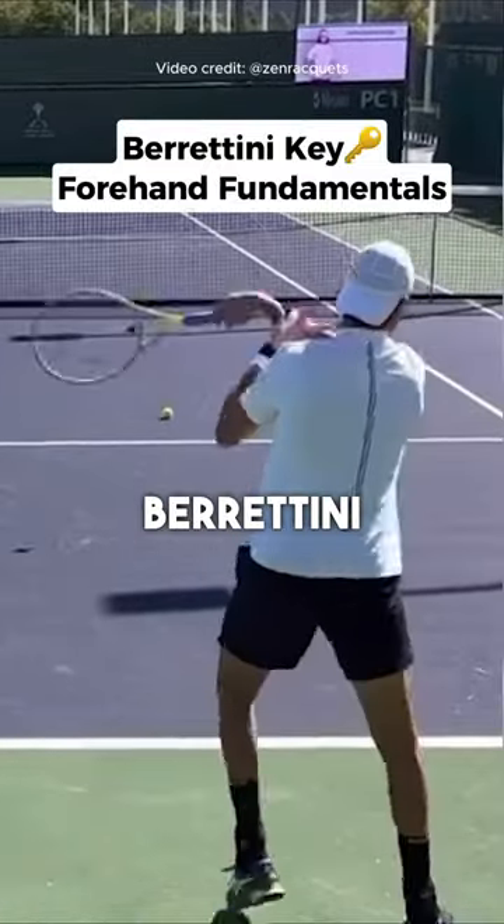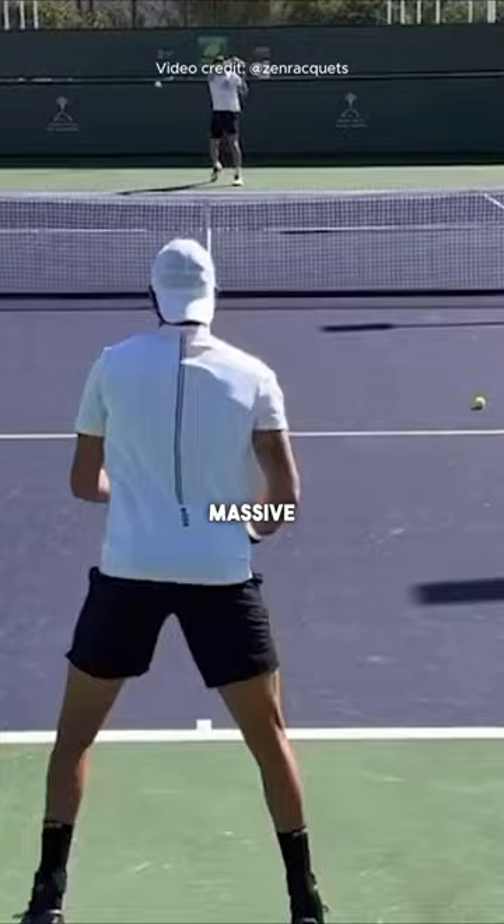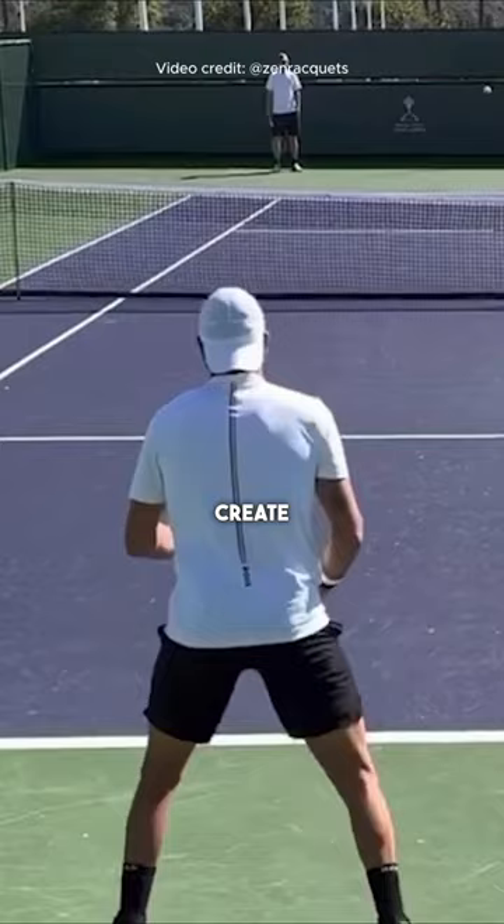Matteo Berrettini has one of the biggest forehands on the tour. It is a massive weapon and he has what a lot of people would call loose energy. But how does he create so much racket head speed?